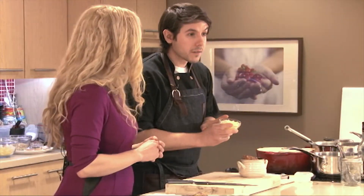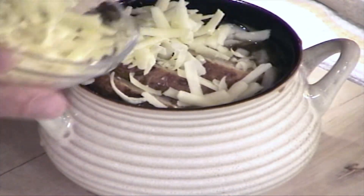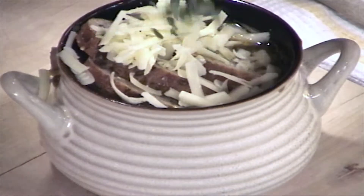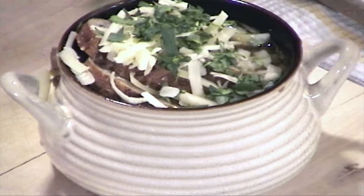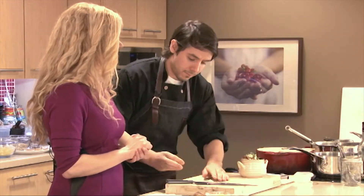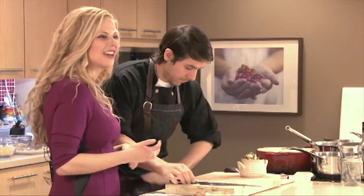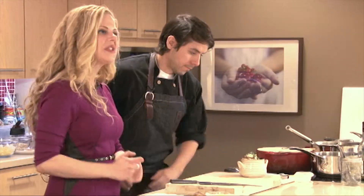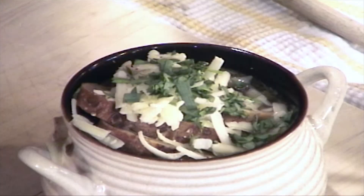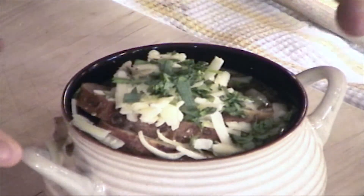Gruyere — you can use your favorites. A lovely Gruyere, nice and stinky on top. The more flavorful the cheese, the less you have to use to really enjoy it. So we don't need a ton. This is going to melt over really nicely, and we're still getting the benefit of some of the flavor while reducing the amount of saturated fat and calories in this dish. And then just a little bit of tarragon on top. So that's our first recipe — French onion soup with lentils.